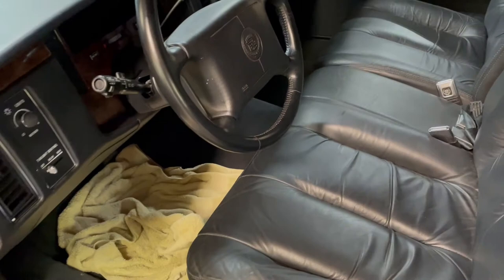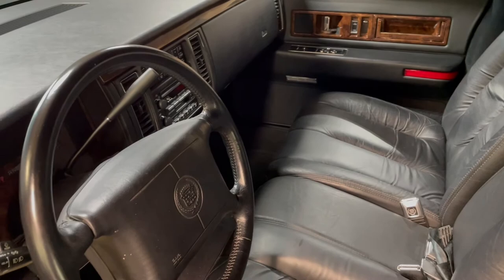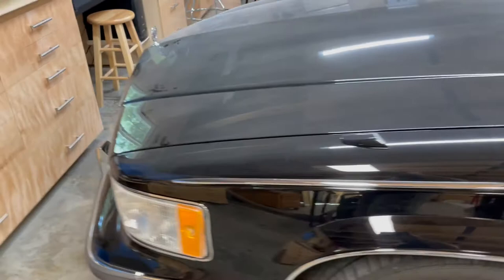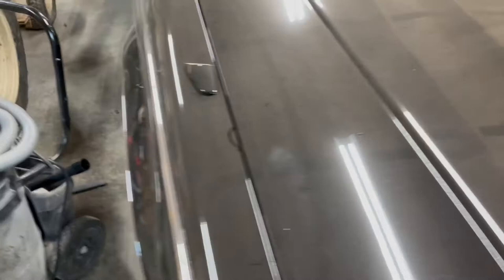It's in real good shape inside — all leather of course. I've got some sheets over it to try to keep it clean, but it's gonna go out for washing and cleaning real soon. It's a big car — they don't make them like this anymore. There's a little bit of dust on it right now but no rust anywhere, everything's solid original metal. It does have a few little dings and rock chips from going on vacations.